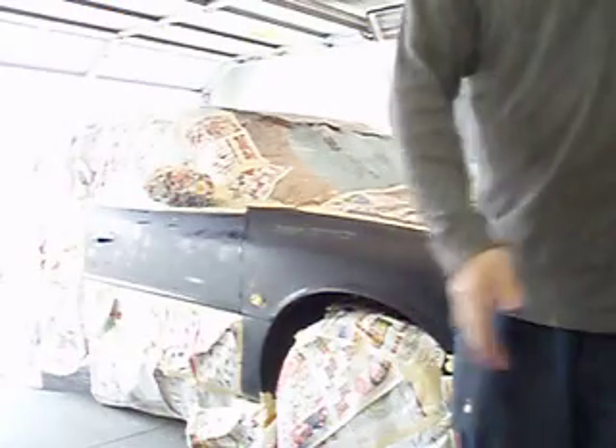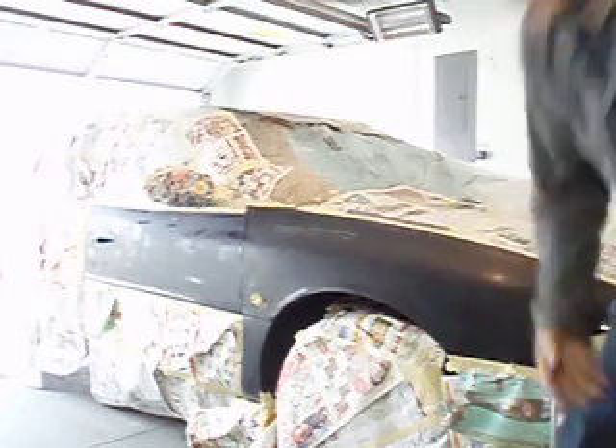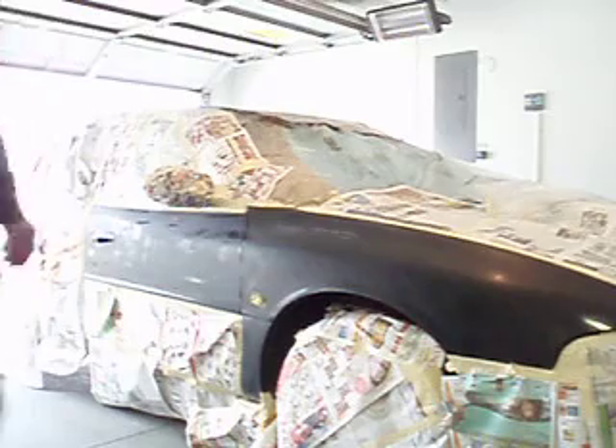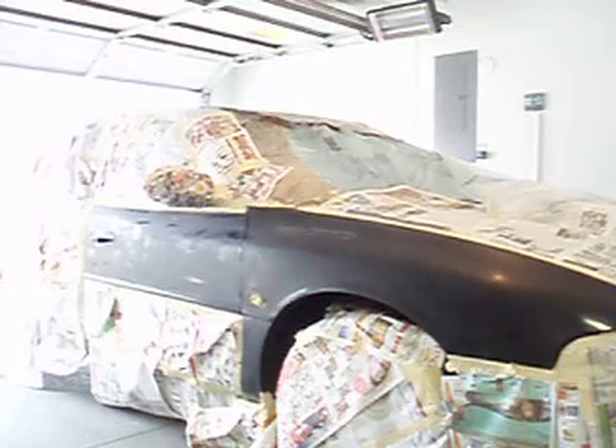The next step is primer. Go ahead and spray on the primer. There's always something better out there, but like I said, I'm trying to do this cheap. It's my own car, so if I mess it up, no worries.